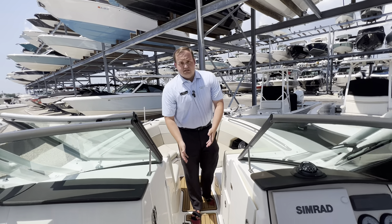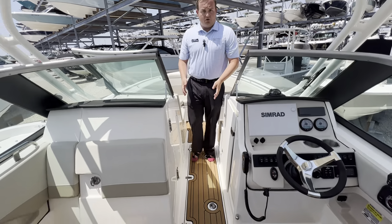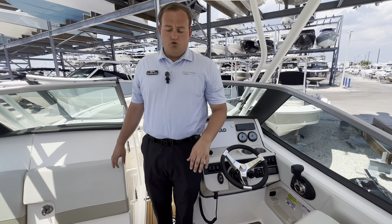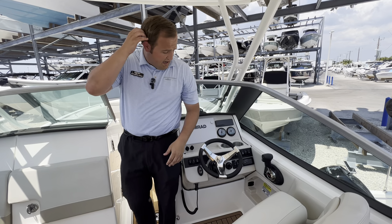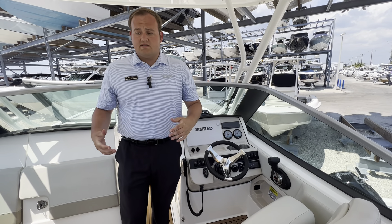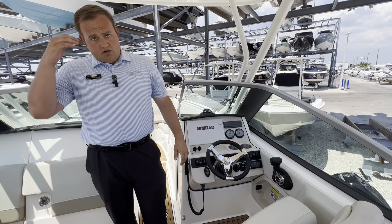What we're standing on is an insulated and self-draining, fully finished fiberglass fish box. In the back, you have access to your bilge, batteries, fuel tank, and things like that. Other than that, this boat's available now here at Marine Max in Sarasota — come by and take a look at it.